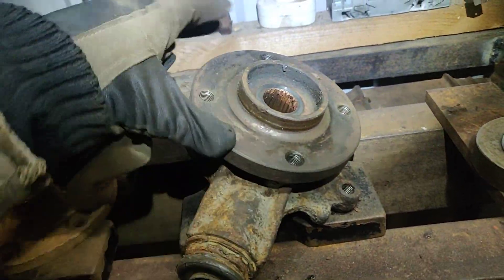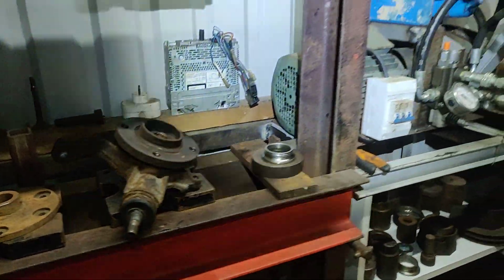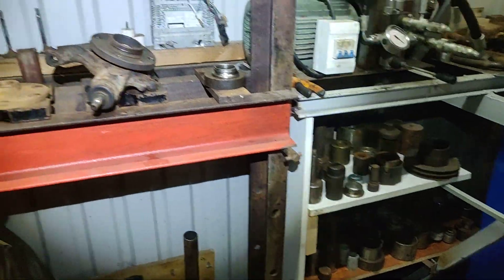Lovely job. Thanks for watching and hope you will make your own hydraulic press.